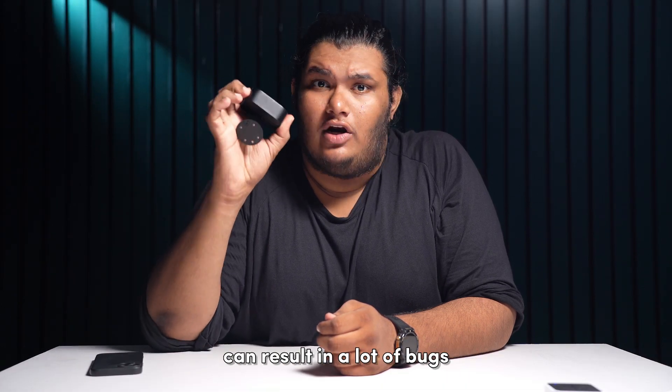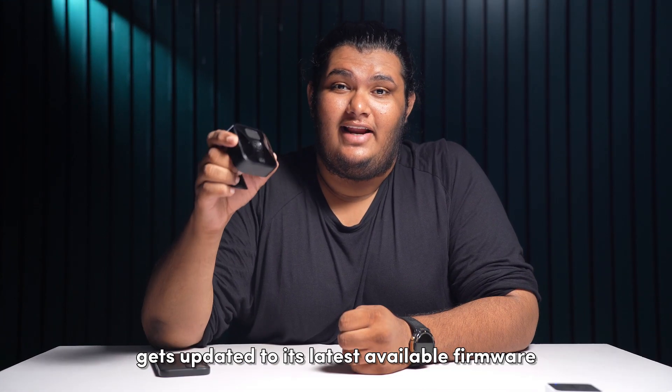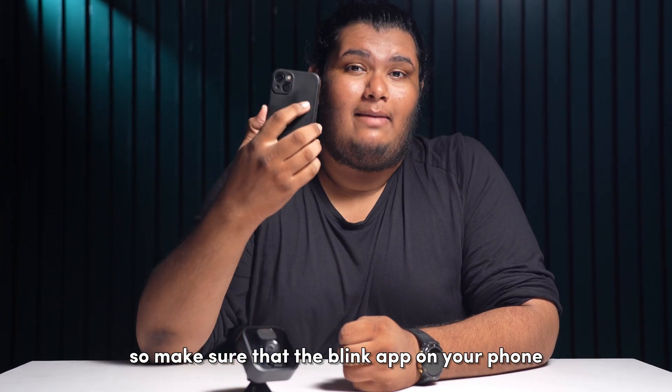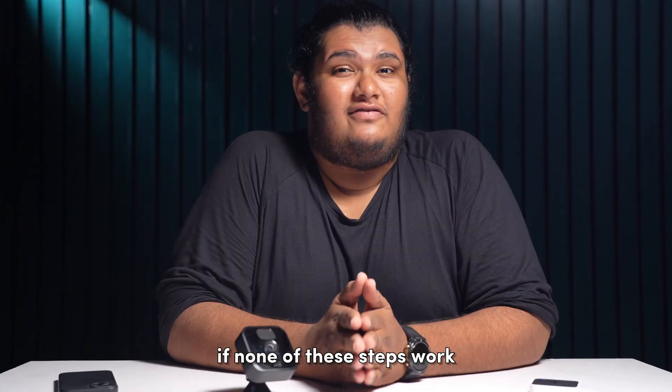Next, update your camera's firmware. Very often, old and outdated firmware can result in a lot of bugs. Generally, your Blink camera gets updated to its latest available firmware whenever it syncs with your phone, so make sure that the Blink app on your phone is updated as well.